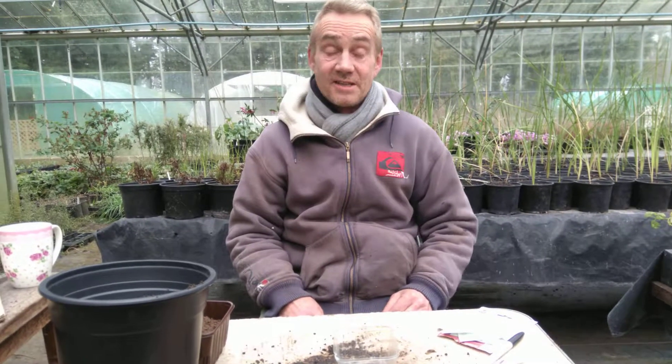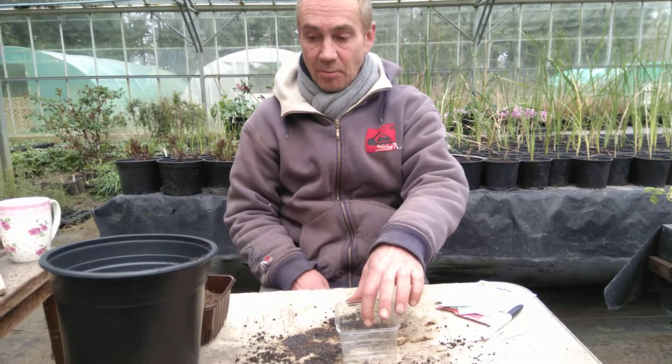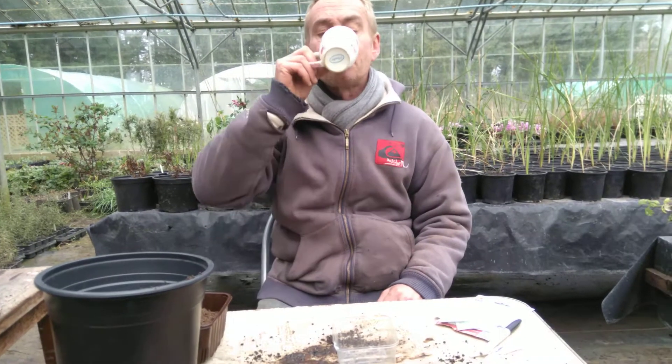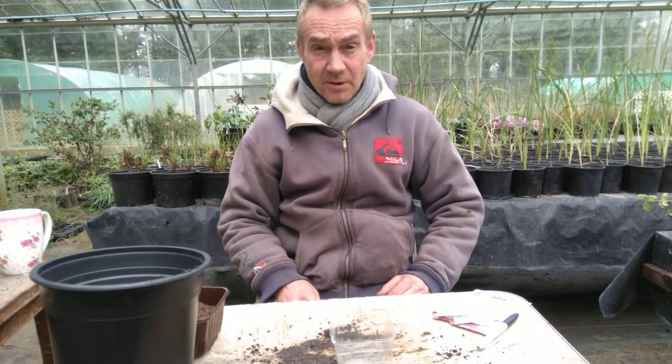Hello happy gardeners. Today we're talking chillies. We've got Charlie on camera — say hello Charlie. Hello. And to grow chillies you need a few things: first you need chilli seeds, a pot, some compost, and a beverage of some sort or another. I've got a cup of tea today. That was cold and revolting, but there we go.